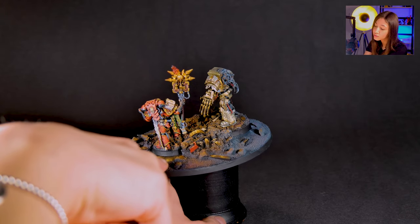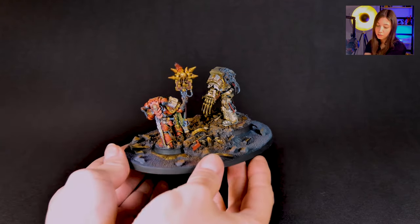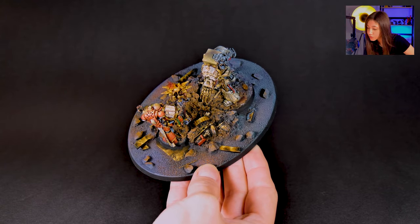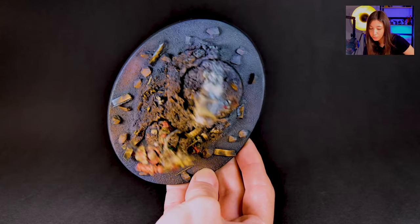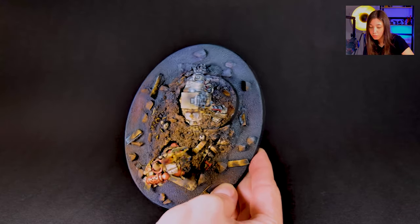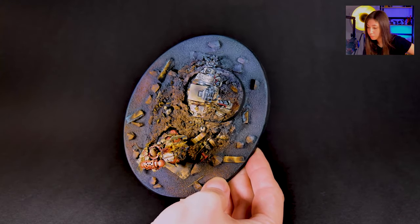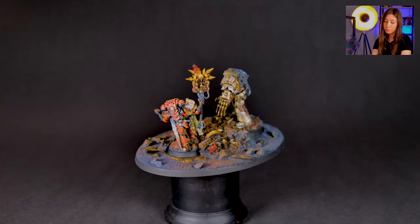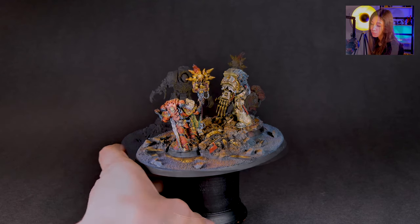Even this detail here is so enhancing — let me hold it so you can see it better. You can see how detailed even the base looks. The painter made a super cool job on this. I am extremely happy with the result.